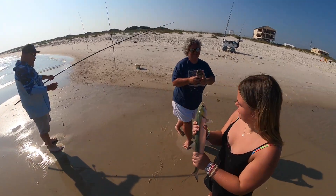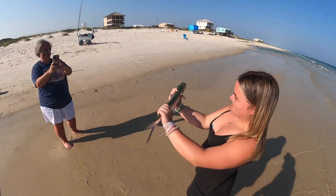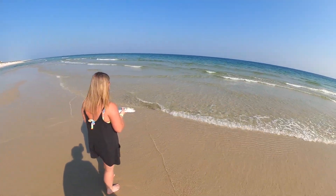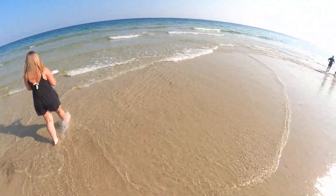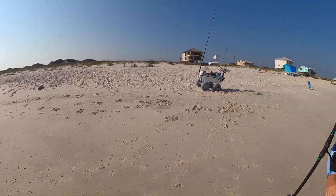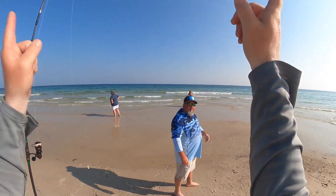Hold it up, make it look gigantic — there we go, that's the way to do it. Now give it a kiss and send it back — just walk it out there a little ways and chuck it, it'll get out of here. If you drop it up here there's no water, but over there it'll be fine. All right, we got that skunk out of the way. I'm going to get that one rigged up again and then I'm putting ghost shrimp on everything and launching them all.